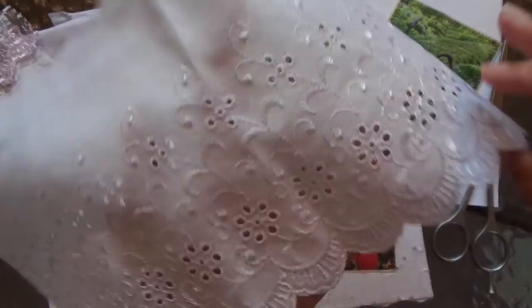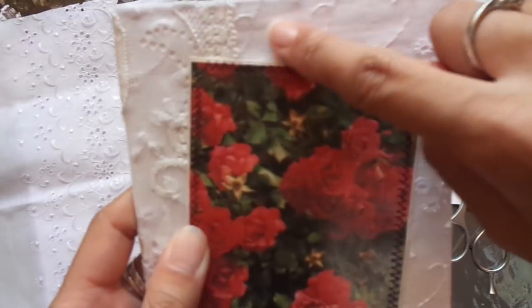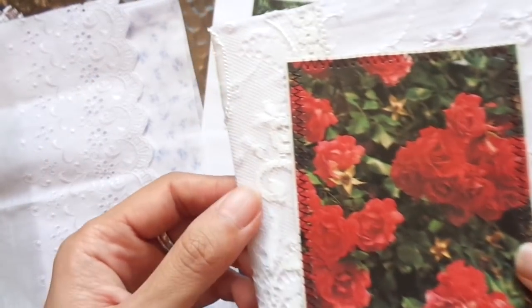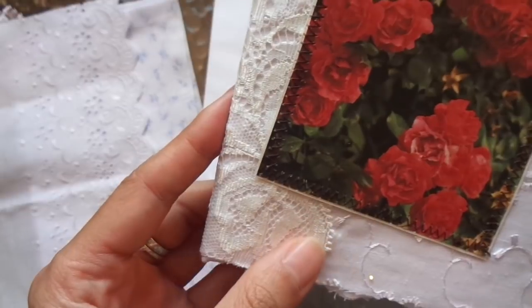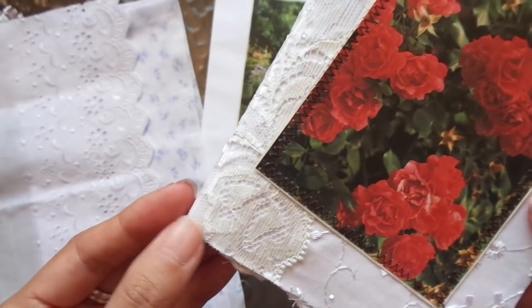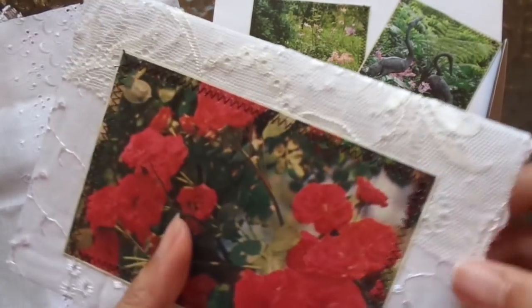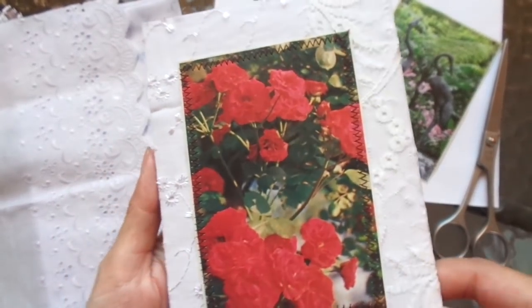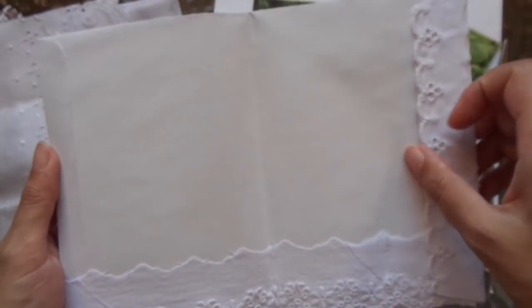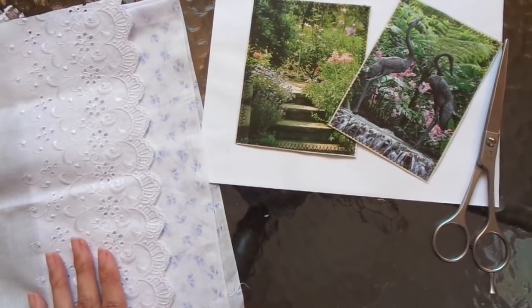I didn't want to mess with it too much. This is fabric — actually lace — from Bonnie and Clive. Thank you so much; I was hoarding it for so long but you sent me quite a few pieces. I've used one piece and there's the back as well, and the inside keeps with the classic elegant white theme.